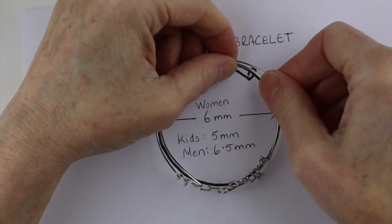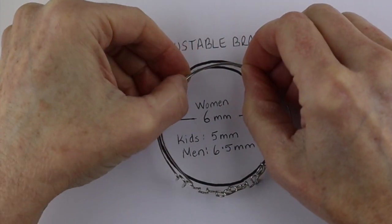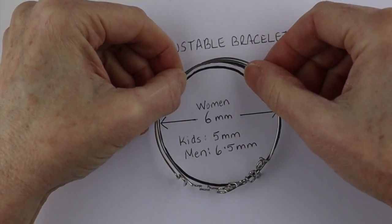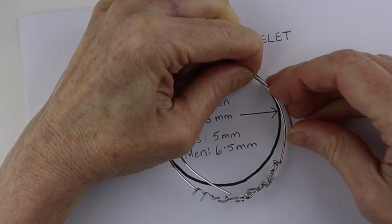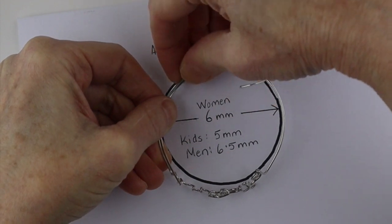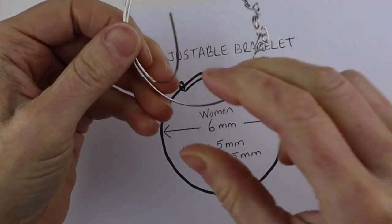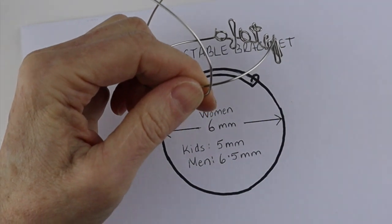Match it up to your circle — you want these bends to be an equal distance apart. Find the center point, and just start it off by doing a little bend here and then over here, so you have a little idea of where these bends should be. Then come over and bring it around — you want to loop it around but it's going to be tricky because it's a hard wire.